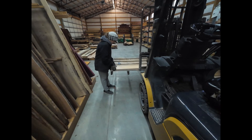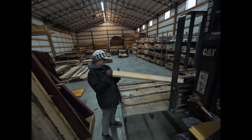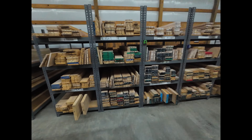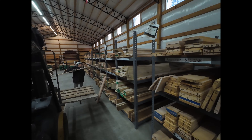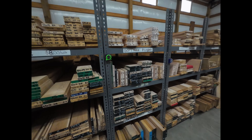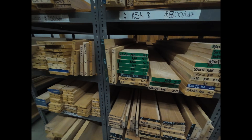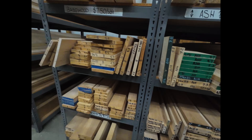Martha's marking every board, making sure it passes her inspection. If it doesn't, it gets kicked out — it doesn't go on the rack. When you consider how every single board in this building has had to pass the Martha test — literally every single board — that's a lot of boards, and that says something. And what do you get when you're done? Look at this ash. Every board's laying flat as a pancake. Every board.